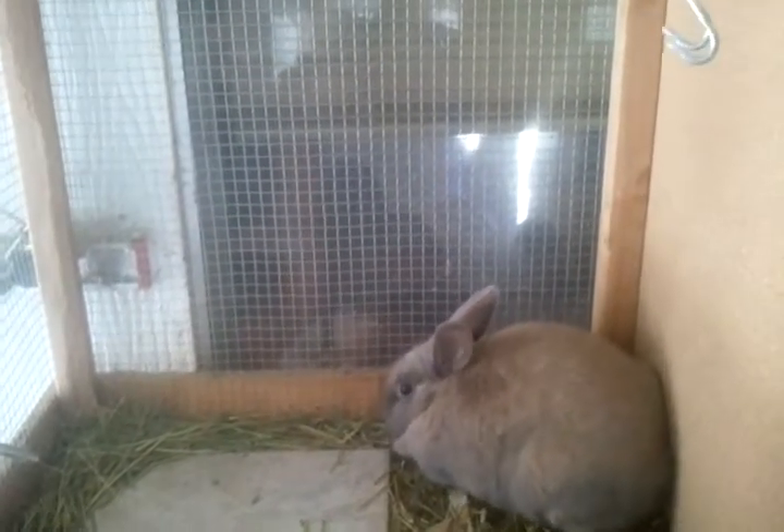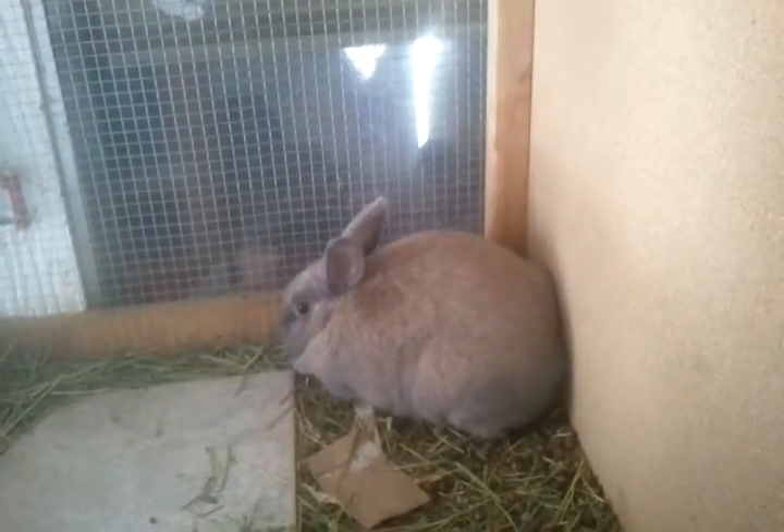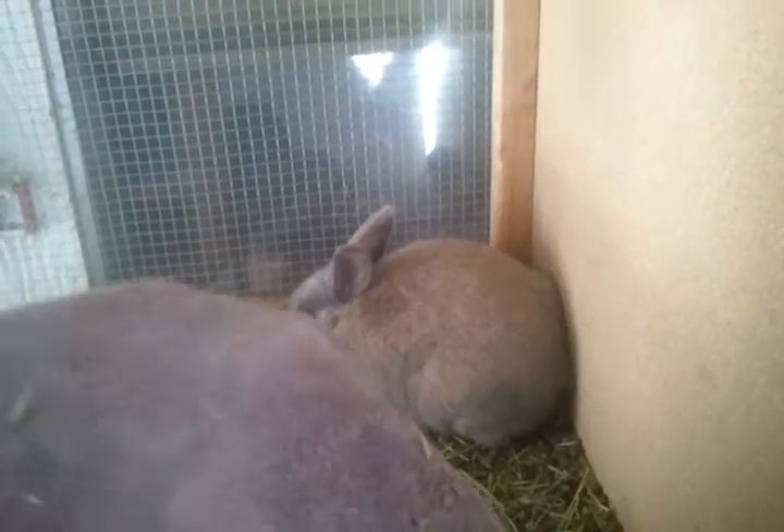Okay, it's cage cleaning day and we are getting a used-to-be semi-aggressive doe to show you how to get her out with a towel. Just approach slowly. If she does actually lunge at the towel, your towel will protect you.